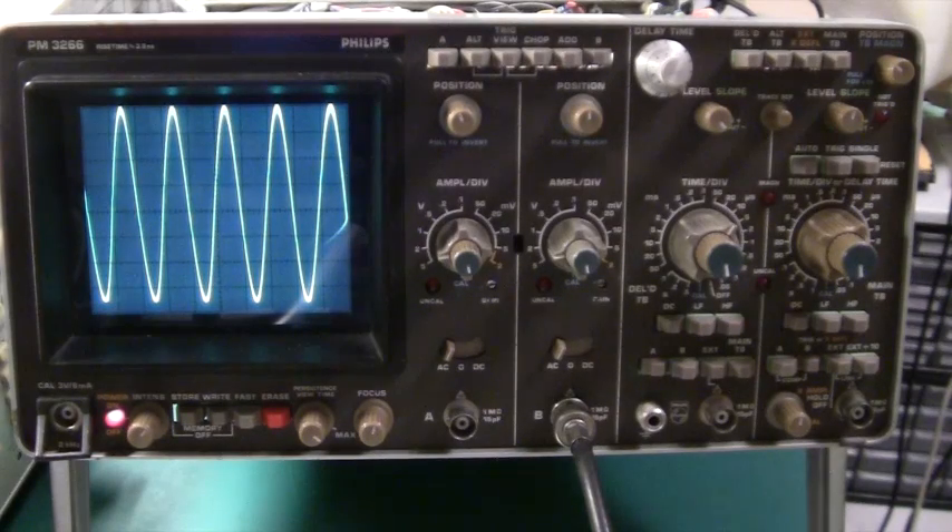As you can see, for 50 euros you can get a really good 100 MHz oscilloscope. Not much to repair this time, but I have more equipment that I will be repairing and I'll also be designing different circuits in the future. So do subscribe to my channel and see you again soon.